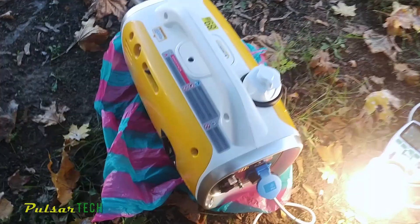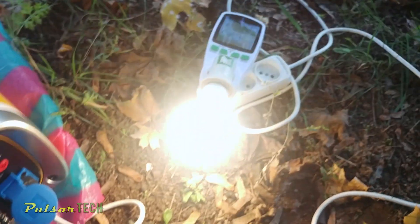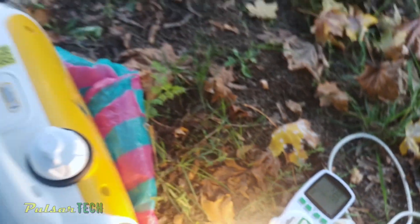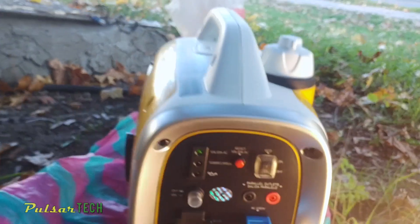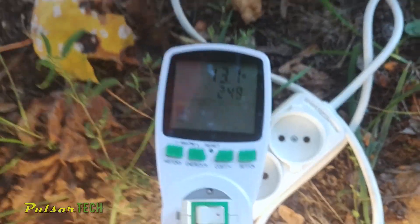Let's go ahead and do the first test. As you can see, I'm just powering up an LED light — very light duty, only 14 watts of power consumption right now. The generator is working and that's what we need to confirm first before testing with a higher load.